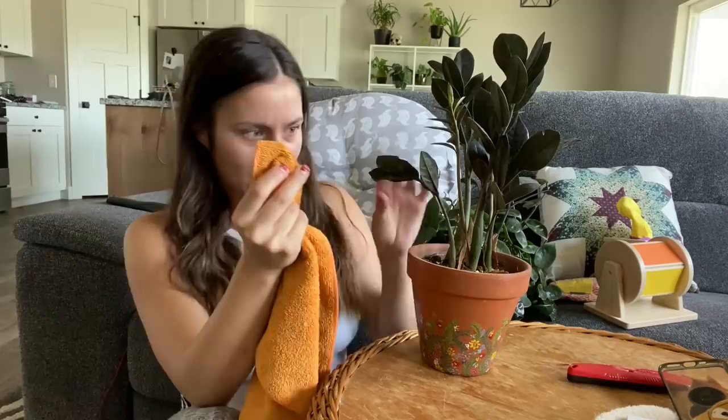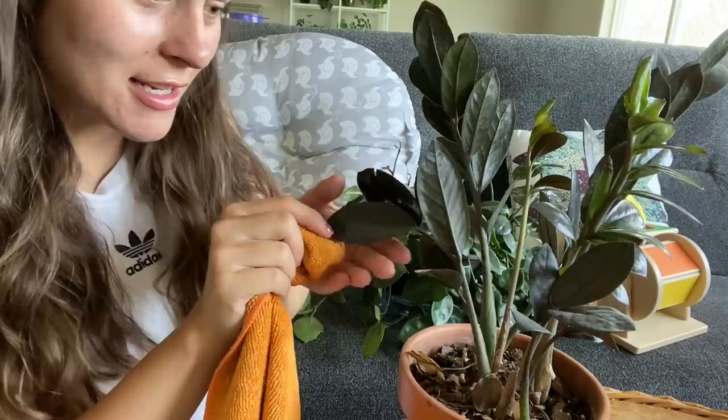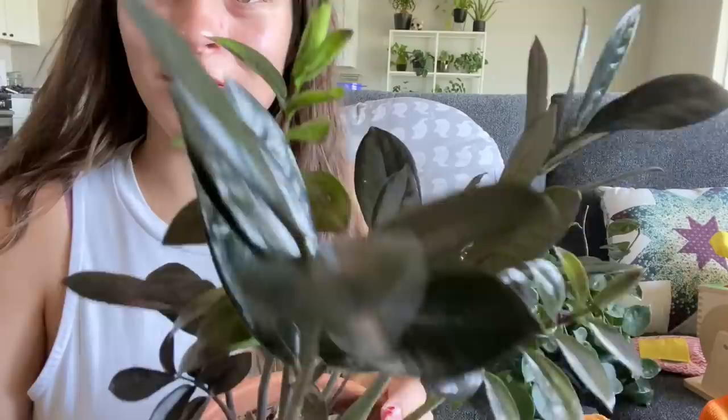Look at the difference between those two leaves — see how crazy that is? They're so dusty, I'm having to scrub. This plant is going to be so much happier. It's done, looks so much better, so much shinier. I'm gonna go put this away and then show you a before and after on my Hoya Chelsea.